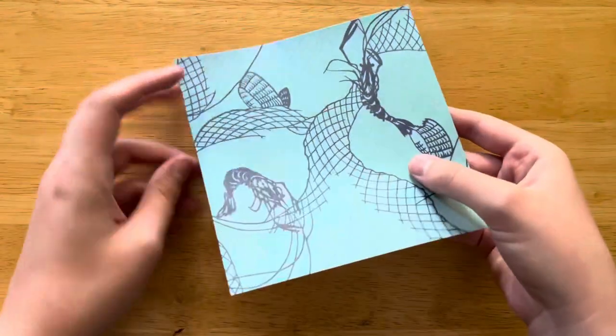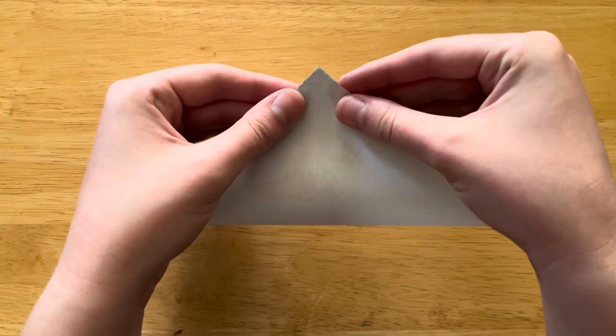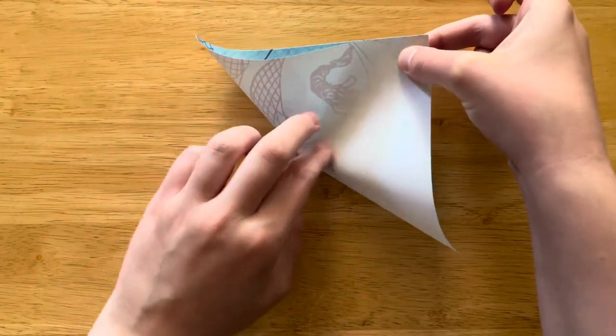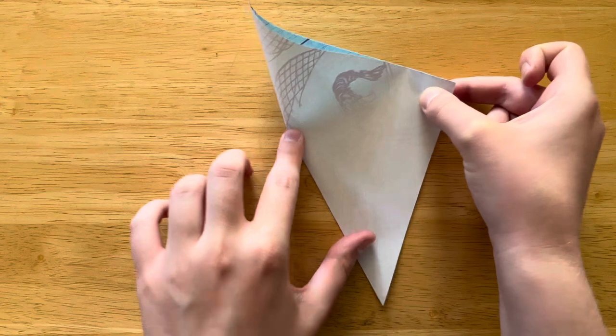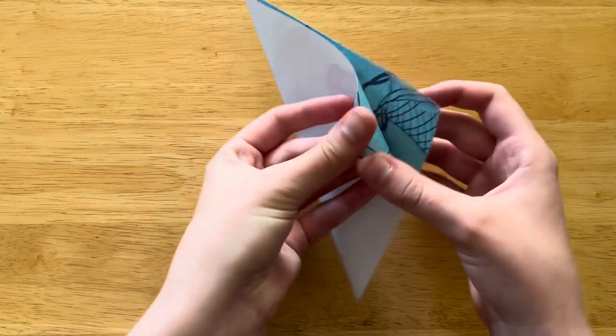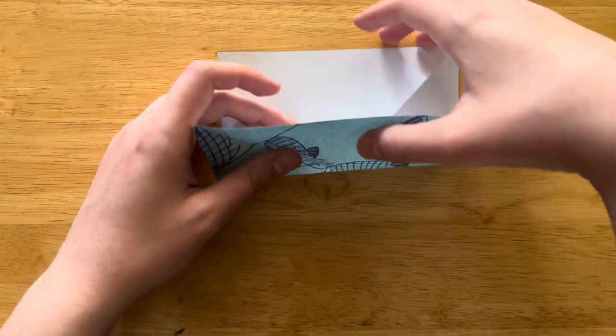I have color side and white side. With the color side up, we're going to fold it in half diagonally. Now we're going to open it back up, flip it over to the white side, and fold it in half the regular way.